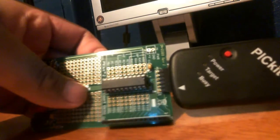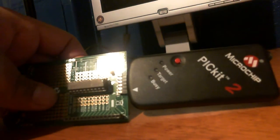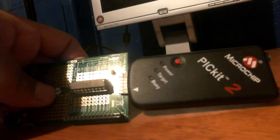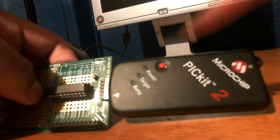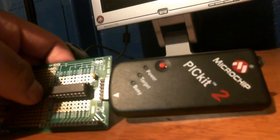You might be tempted to buy the kit that comes with the Pick It 3 instead of the Pick It 2. The reason I chose this board is that the Pick It 2 programmer can do serial communication, so I can learn about serial communication using its software — and that software is not yet available for the Pick It 3. That's something to keep in mind when choosing which kit to buy.